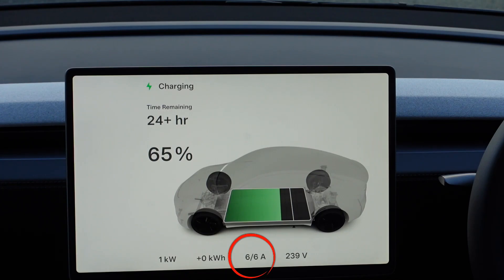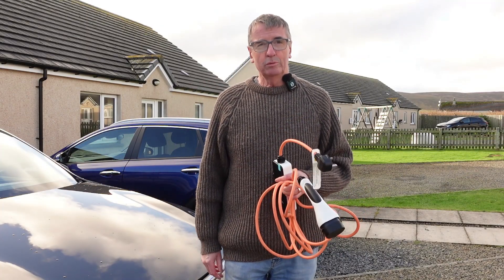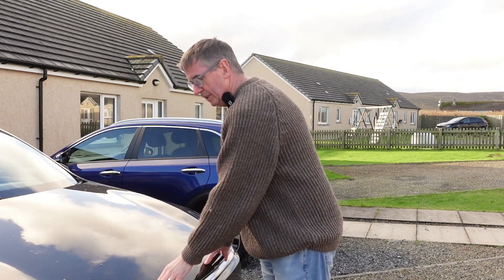At six amps it's going to take over 24 hours — but there you have it. That gives you the confidence that you can use any branded granny cable to charge your Tesla. This will go in the front along with my other cable, ready for our road trip.